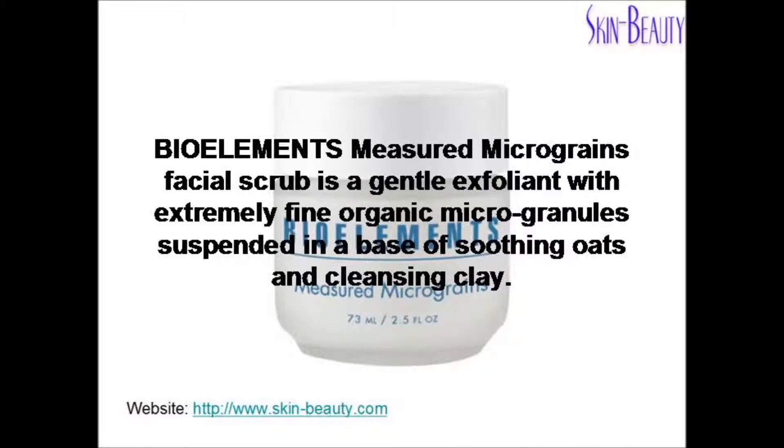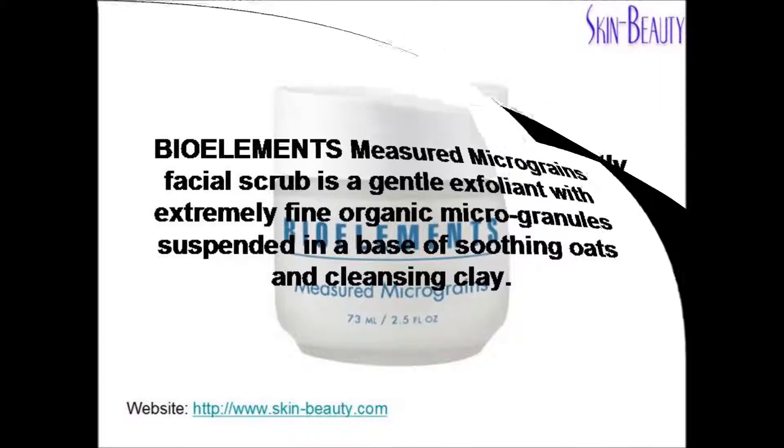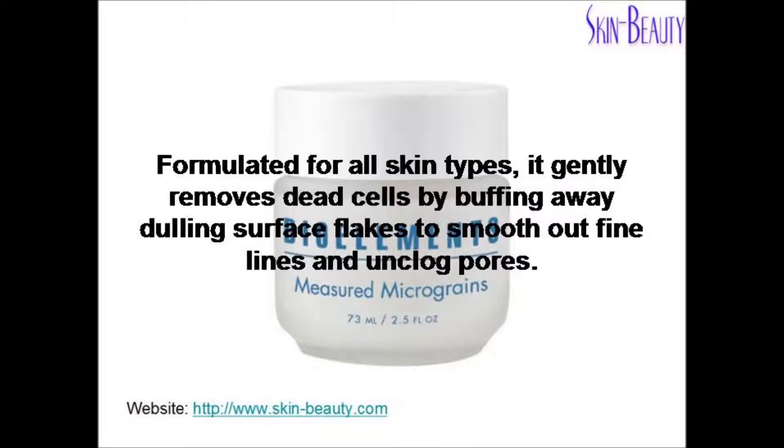Bioelement's Measured Micrograins Facial Scrub is a gentle exfoliant with extremely fine organic microgranules suspended in a base of soothing oats and cleansing clay. Formulated for all skin types, it gently removes dead cells by buffing away dulling surface flakes to smooth out fine lines and unclog pores.